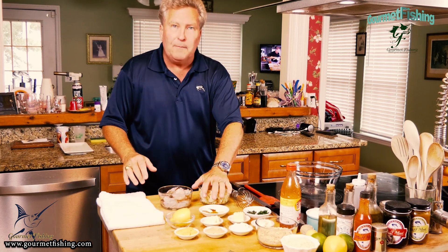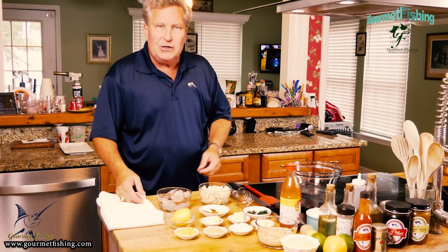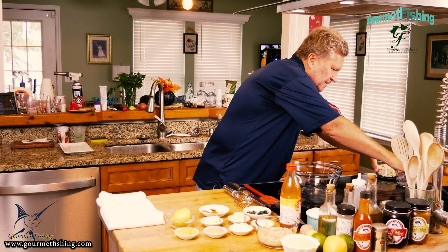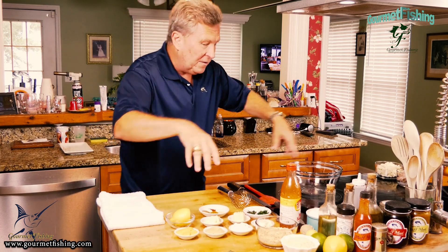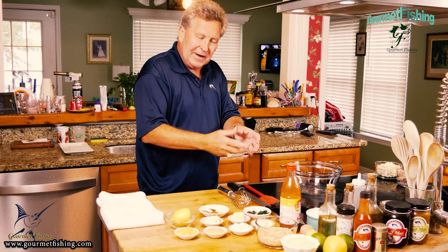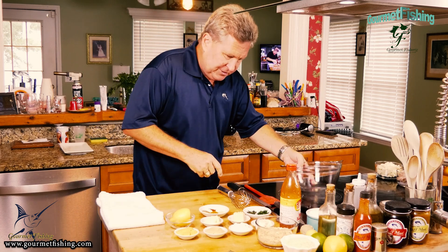And of course we've got our lump crab meat and our colossal or jumbo 16-20 count shrimp. Now I'm going to move the shrimp off to the side because we're going to begin bringing all the other ingredients together to create a devil crab filling.